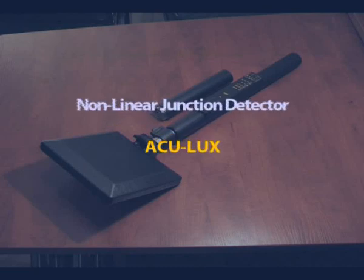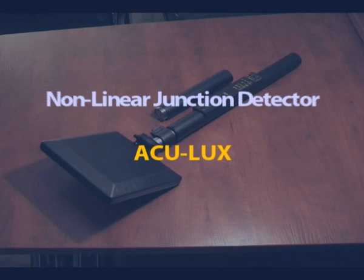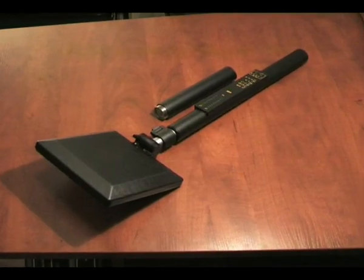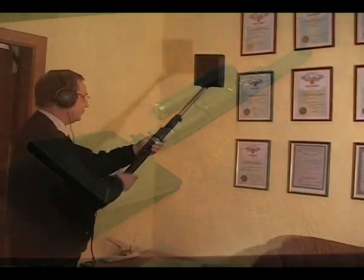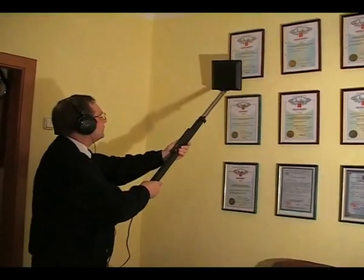The Non-Linear Junction Detector, ACULUX, is designed to detect eavesdropping equipment consisting of semiconductor or other electronic components. Today, it is the only technical means for reliable detection of any multipurpose concealed electronic equipment, including those with various types of camouflage.